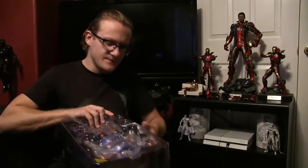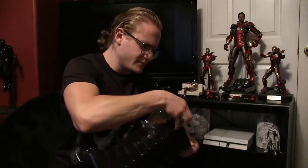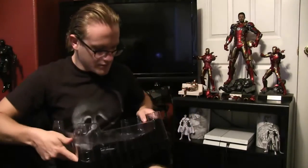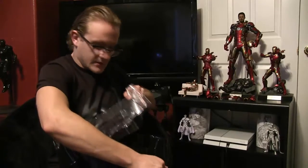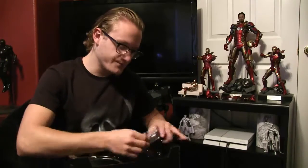Let me get the stand and stuff out first — I like to get the big stuff out of the way. I don't think the stand is very unique — just the generic stand with the bendable rod for flight positions. And of course the batteries and stuff. Open this up — the struggle is real right now. Yep, batteries — check. Nothing too fancy there.